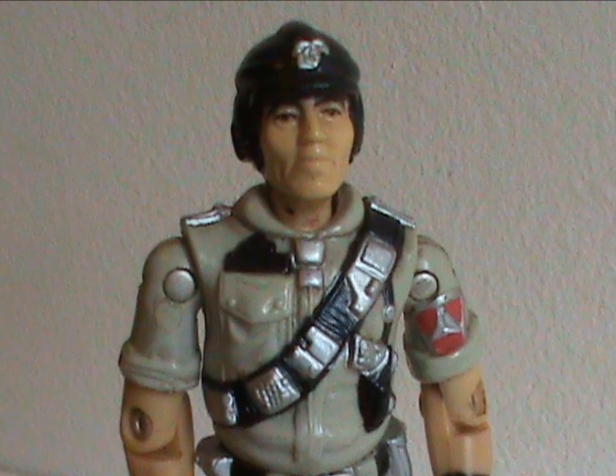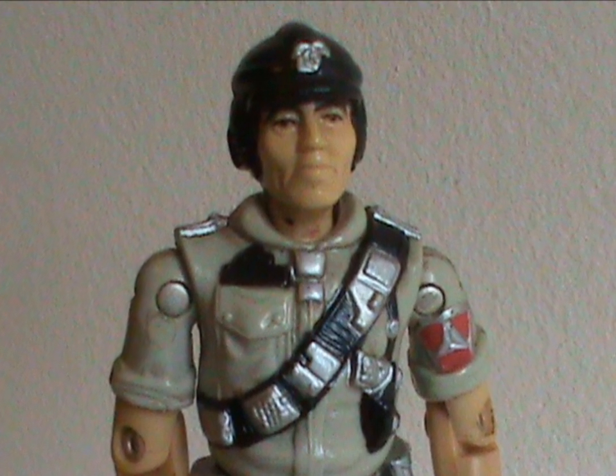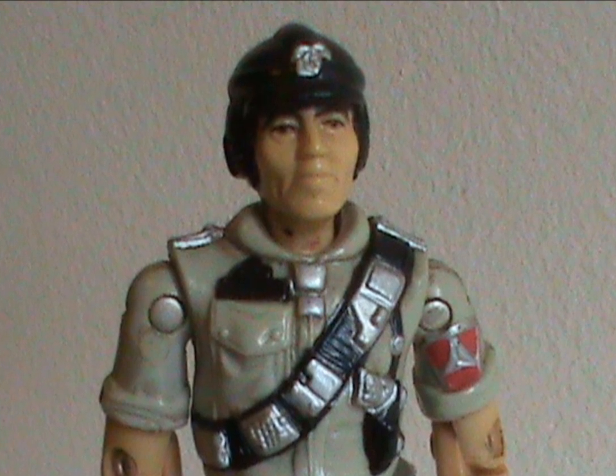Which kinda sucks for me, because that kinda thing is usually my bread and butter. I have got to find something to complain about!